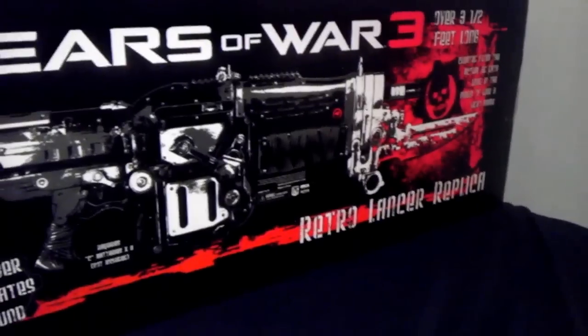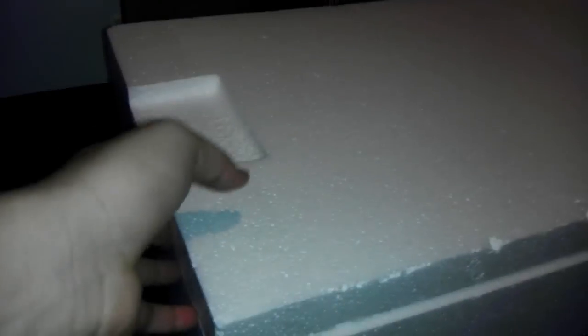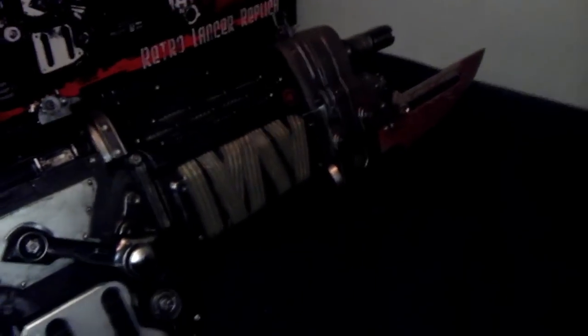Gears of War 3 Retro Lancer Replica. I just slid this giant foam box out of the outside box — let's take a look. I feel like there should be some Zelda music playing right now when you open the chest. Let me get it out of the package. And there it is — the Replica Retro Lancer.